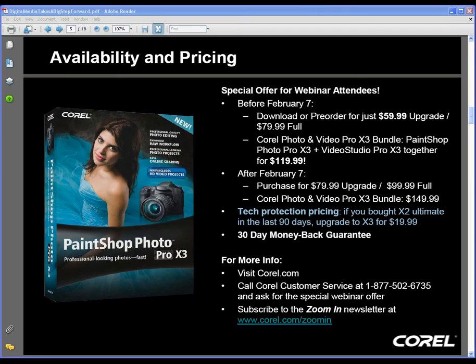One last question: someone asked if we're encouraging third-party publishers to publish books around PaintShop — the answer is yes. The first one will probably come from Cengage Publishing, whose red-covered PaintShop book is already available on Amazon for X2, and we're talking to other publishers as well. We are out of time today, so we'll parse through the remaining questions and follow up with answers via the Zoom-in newsletter or direct email.